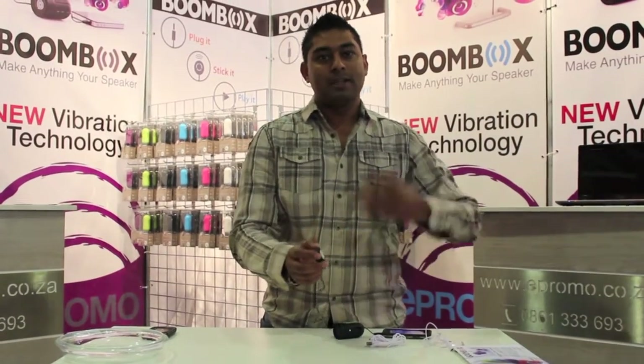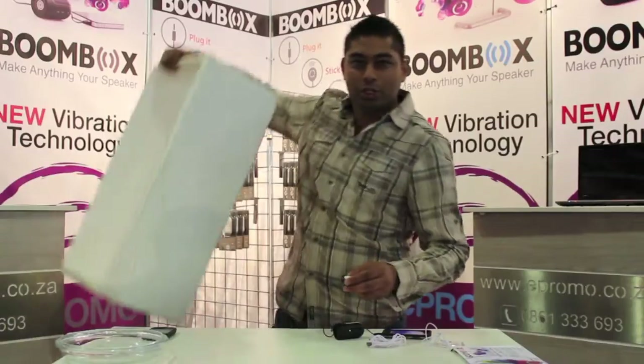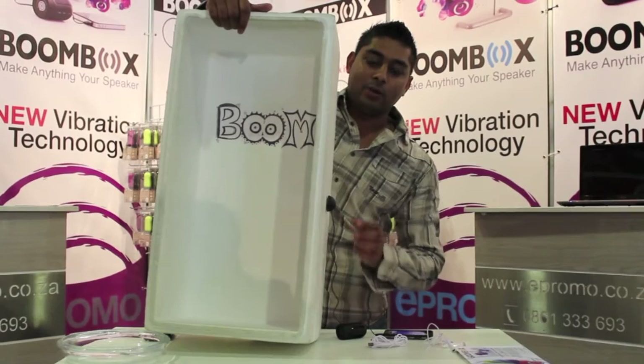Pop it in the bar for a surround sound experience. And when you guys are down at the beach, stick it on the side of the cooler box. You'll find that that works fantastic as well.